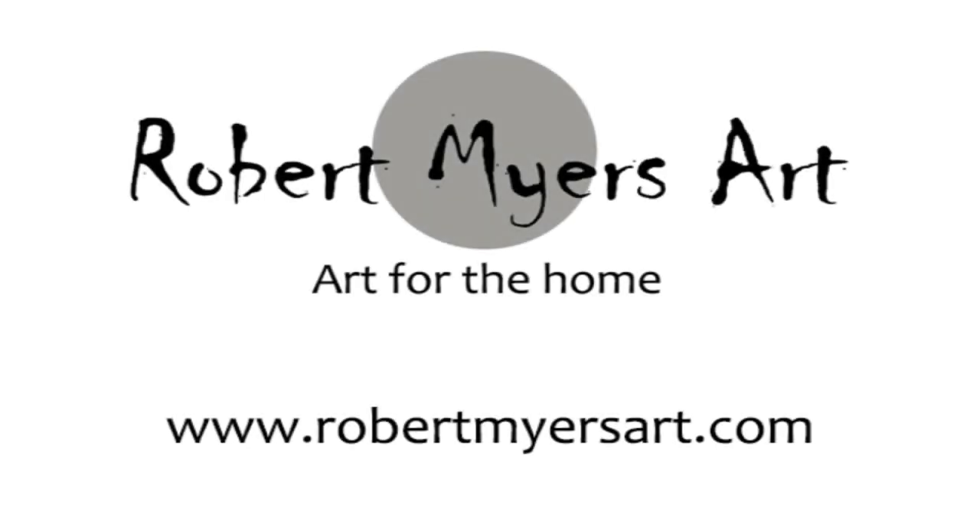If you'd like to see this and more of my paintings, please feel free to visit my website at www.robertmyersart.com. Thank you for taking the time and watching this short demonstration. Thank you for watching!